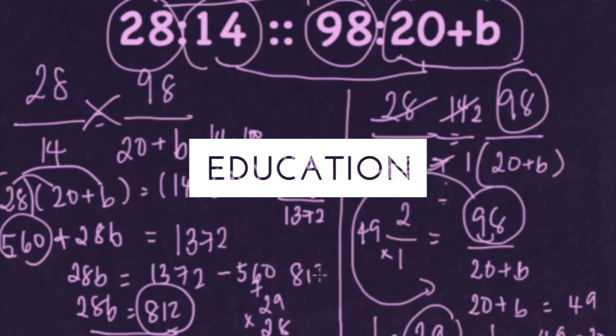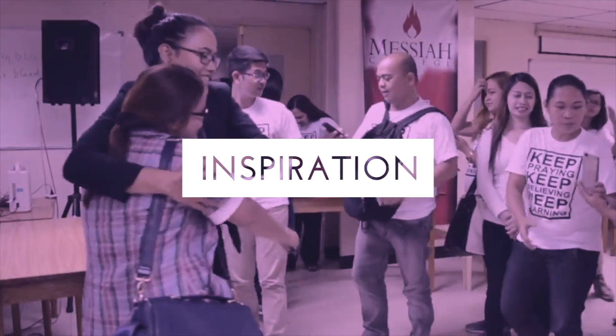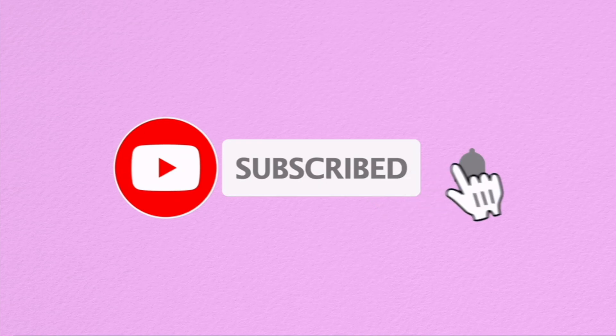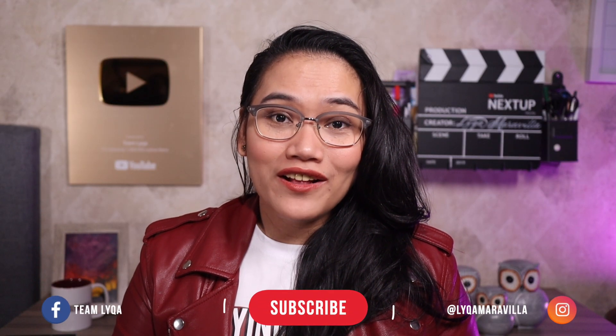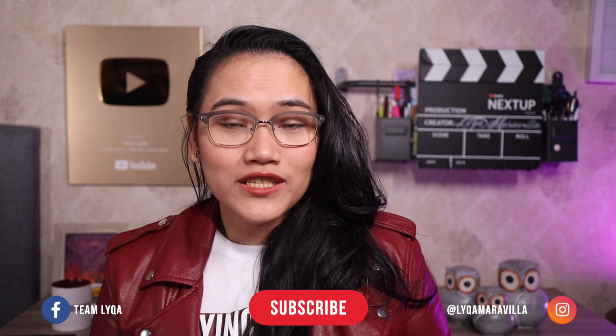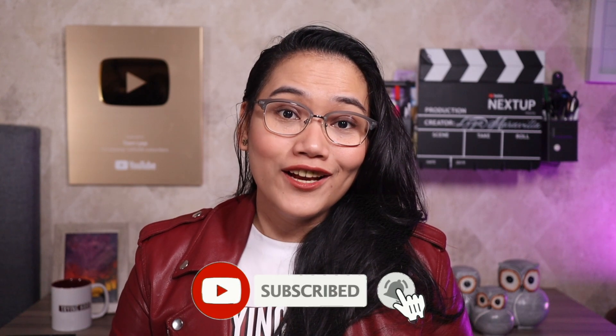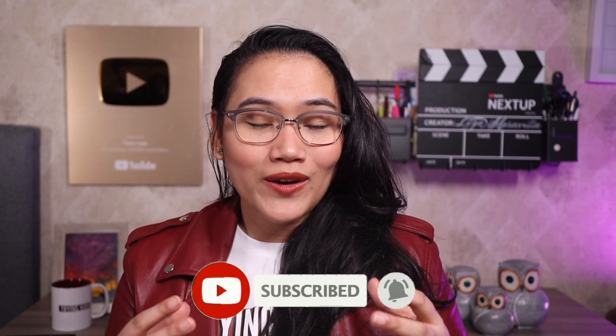How do we add decimals? That's what we're going to talk about today. We're going to add decimals.